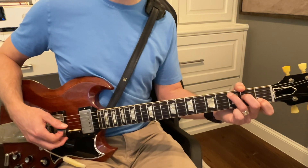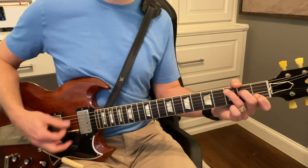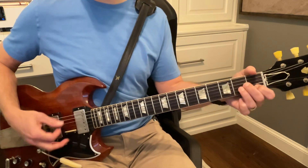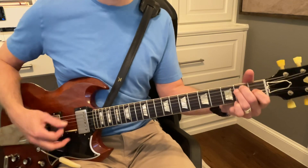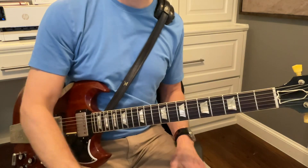Good. Okay. So it's like eighth notes. One, two, three, four, five, six, seven, eight. Eight, two, three, four, five, six, seven, eight. There you go. Try that. Try again. That was good. Thank you.